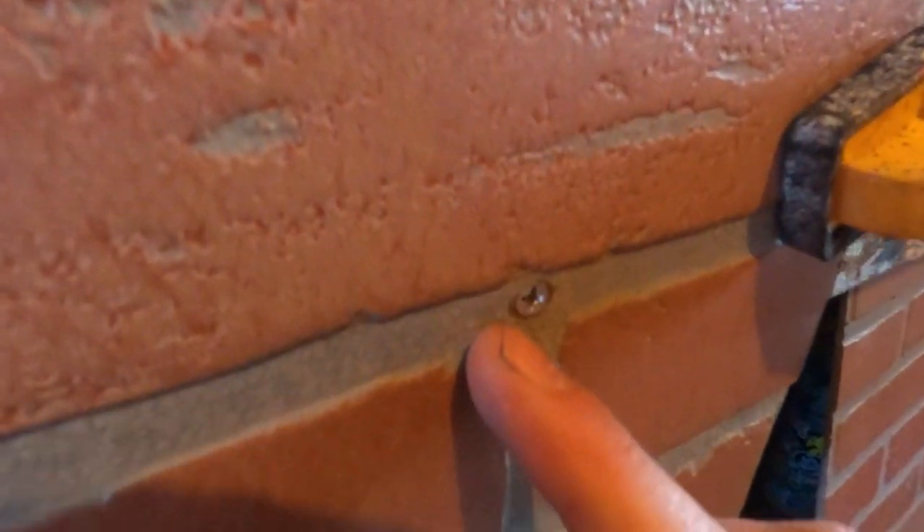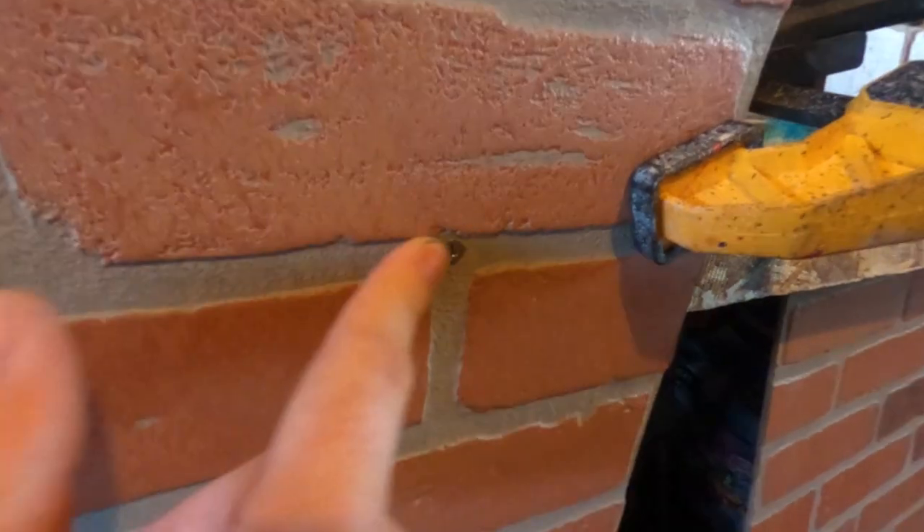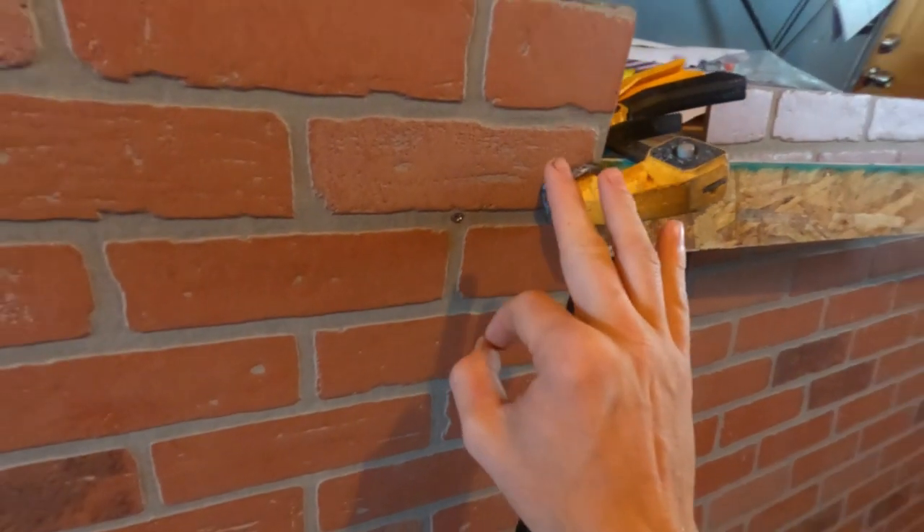I was trimming that back with a knife so we can putty over top of this and repaint our grout there, so there's no way to see that screw.